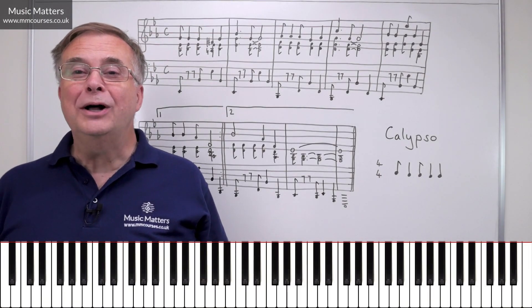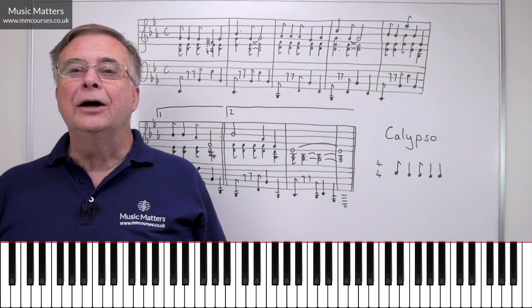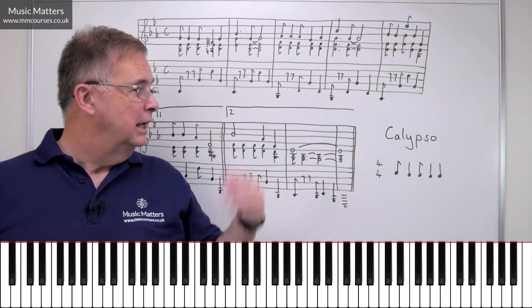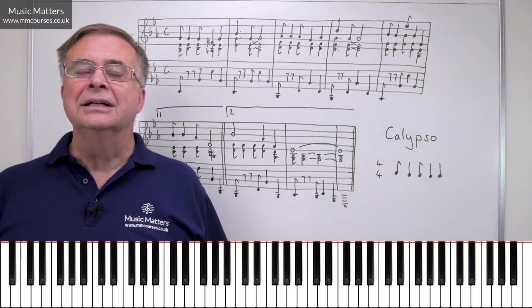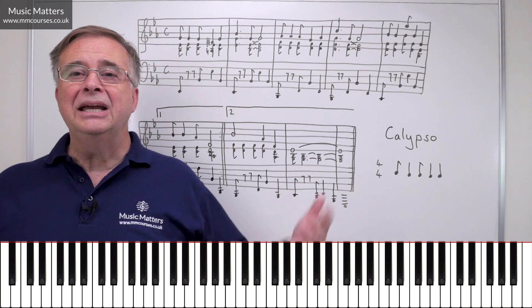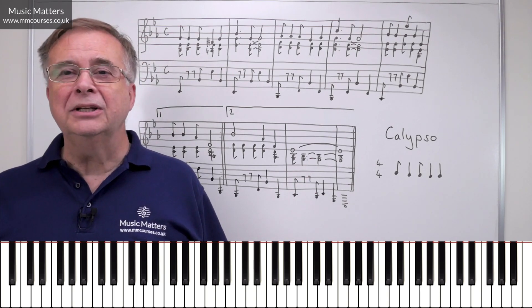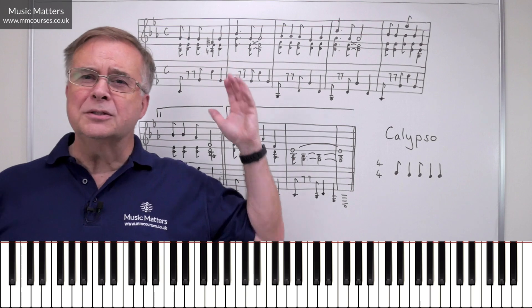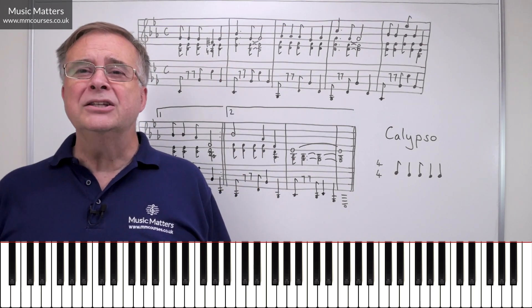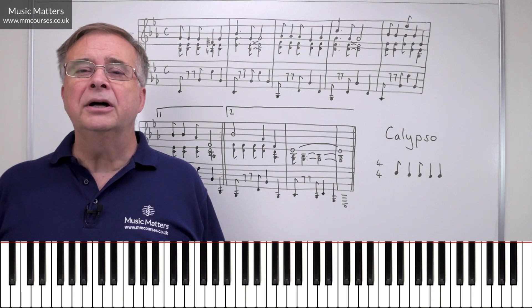Hi, I'm Gareth, and welcome to this video where we're going to be presenting the Music Matters theme, Calypso style. I don't know what the weather's doing where you are today, but as we're making this video, it's a pretty wet, miserable day here in the UK. So a Calypso is maybe what we need to cheer ourselves up a little bit.